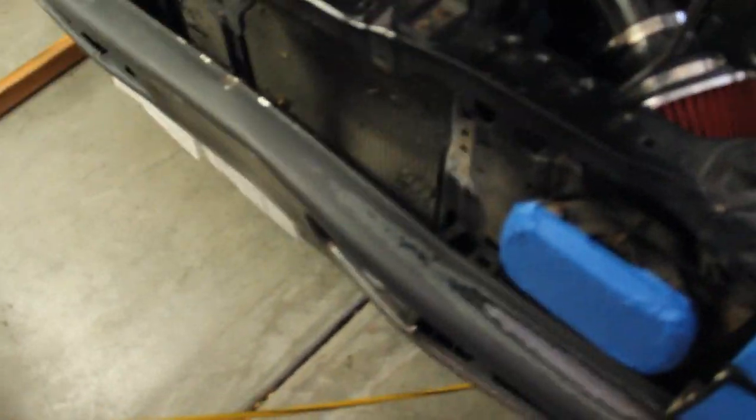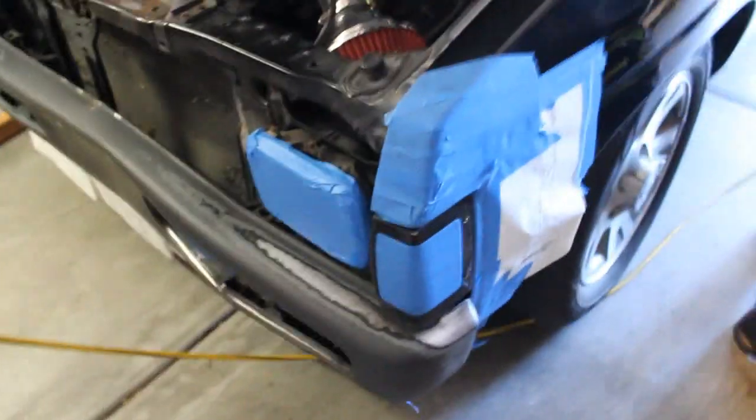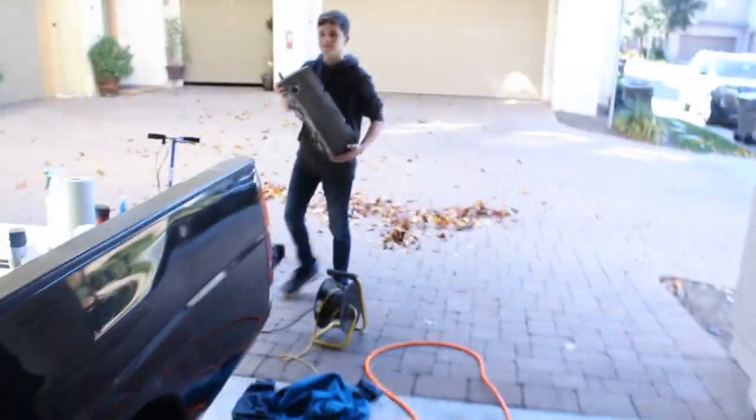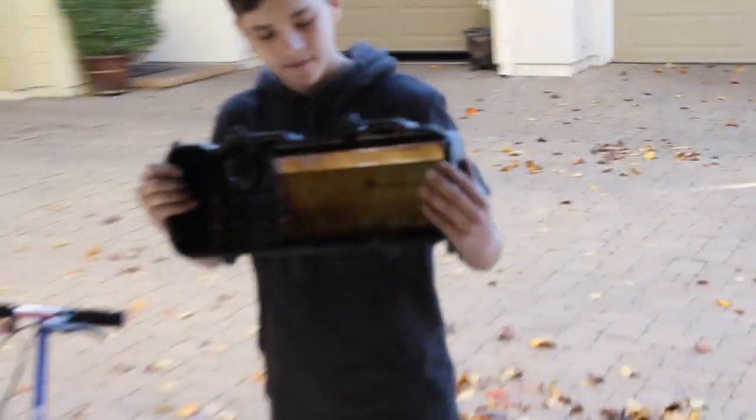Hey everybody, it's your boy Sebastian here. Today we're going to be painting the truck. We already spent a lot of time sanding down the front end and taping everything off. We're also going to be painting the valve covers — I covered it up so nothing gets in there. We got our boy Riley here today. I made my own little paint booth, but it works.